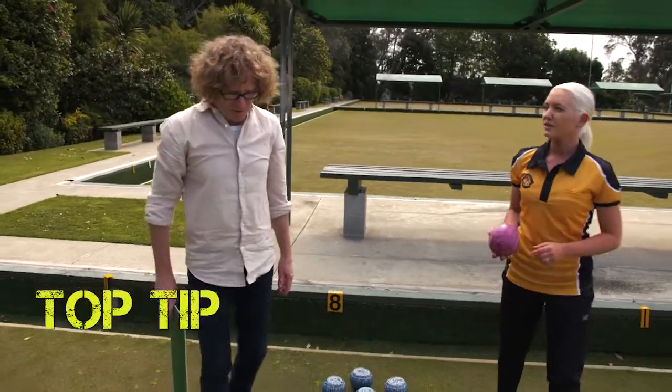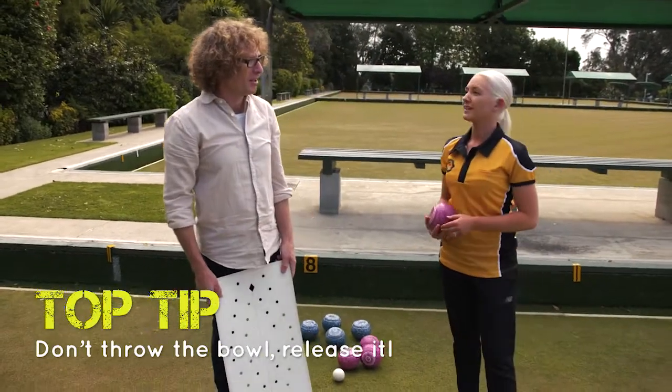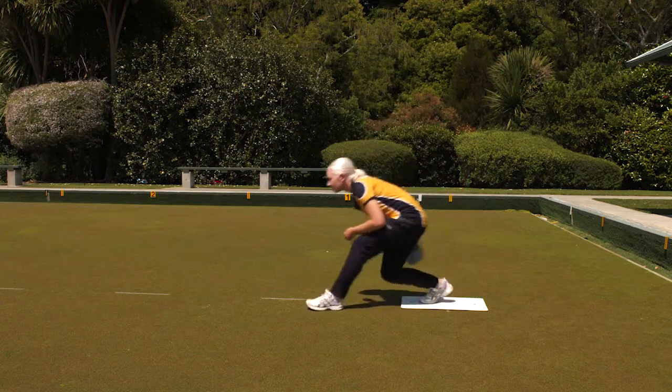A tip is: we're not throwing the bowl, we're releasing the bowl on the foreswing out of our bowling arm. Remember when we practised the delivery — we took a step and our arms swung out behind us before swinging back forward.